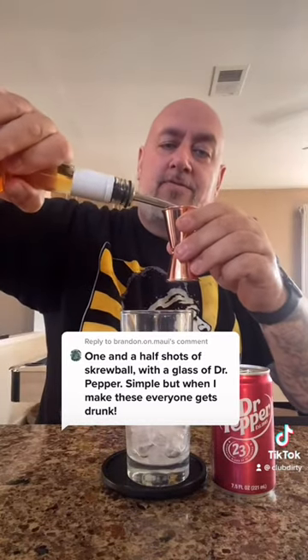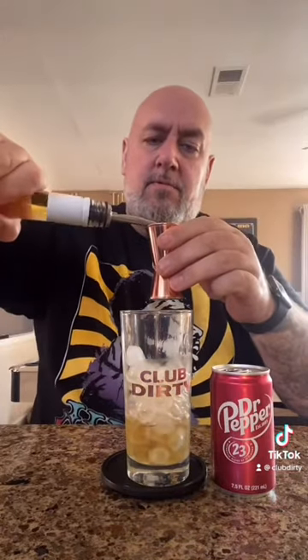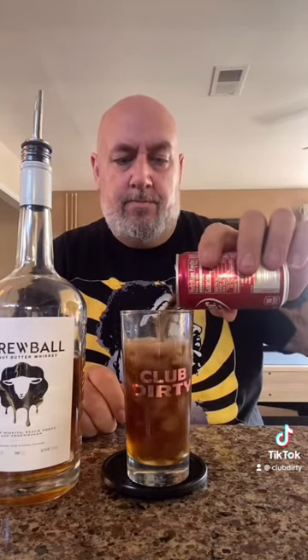One and a half shots of Screwball. One. That's about a half. Add our Dr. Pepper. Got a quick stirrer. There we go. Screwball and Dr. Pepper.